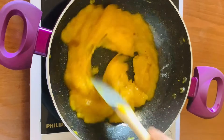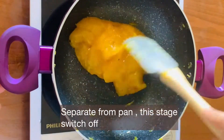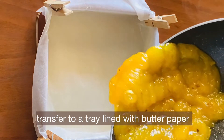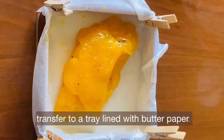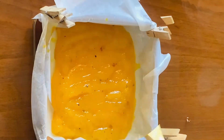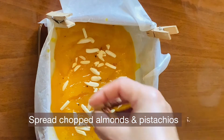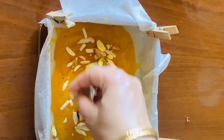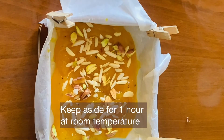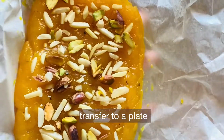Mix in a little bit. Continue mixing until everything is well incorporated. You'll need a little bit of olive oil. Keep mixing until the halwa comes together.